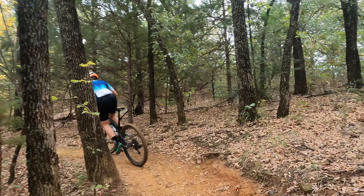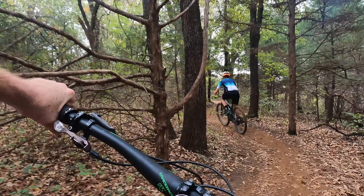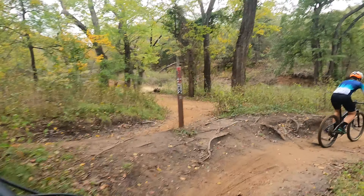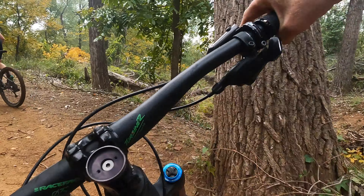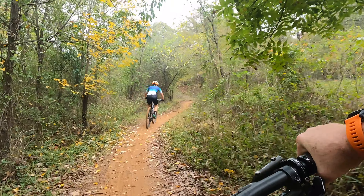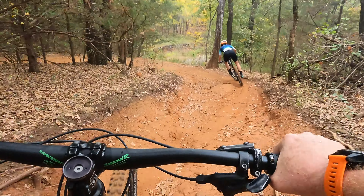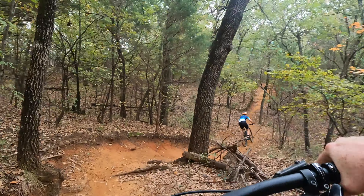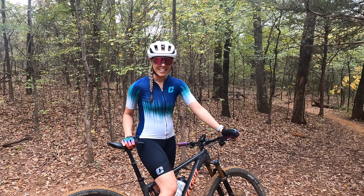I think that little jump's here. The turns are so perfect right here. That's what makes it fun. It's drying out so nice. A little crank crossing. That is like honey on my ham. I love it.